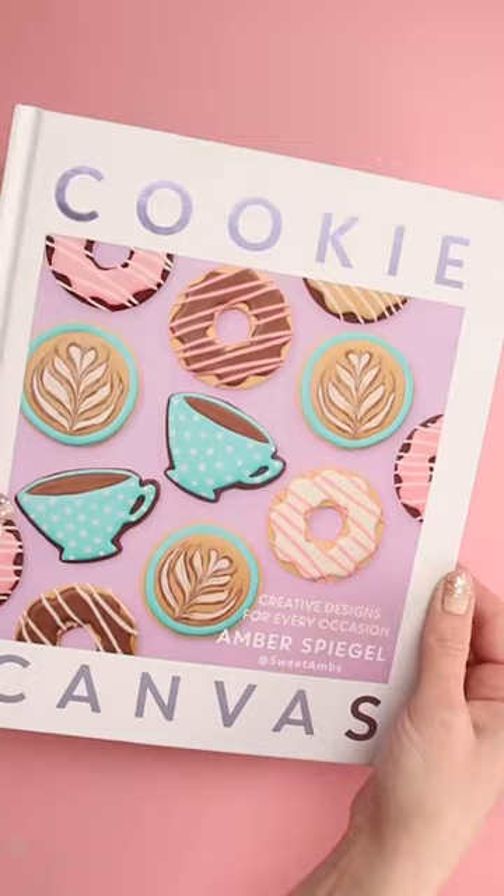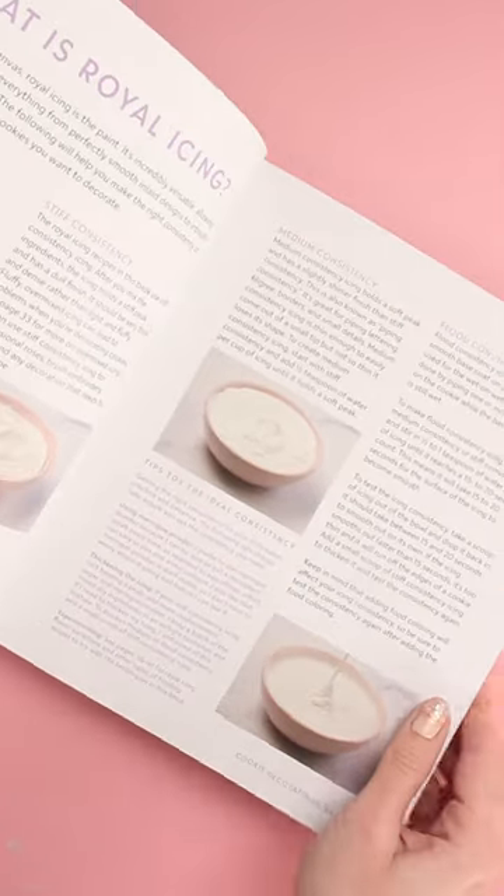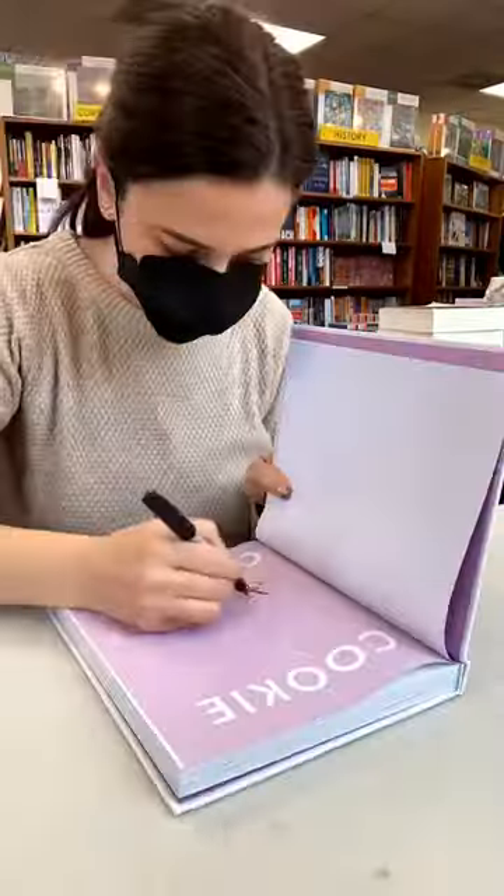Hi, it's Amber from Sweet Amps Cookies. I'm so excited about the launch of my new book, Cookie Canvas, and I would love to send some of my biggest fans a free signed copy.